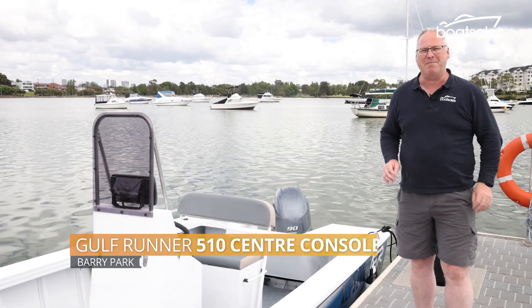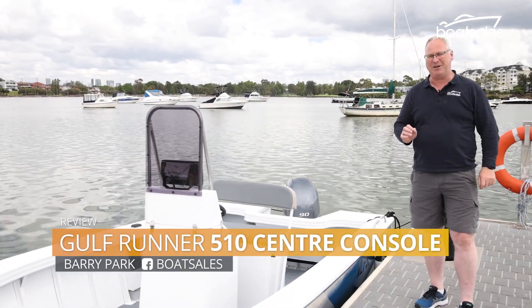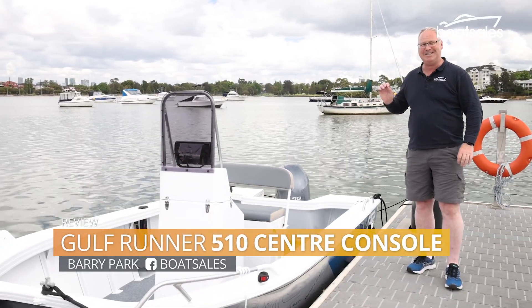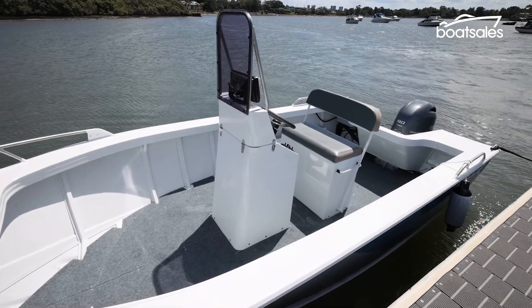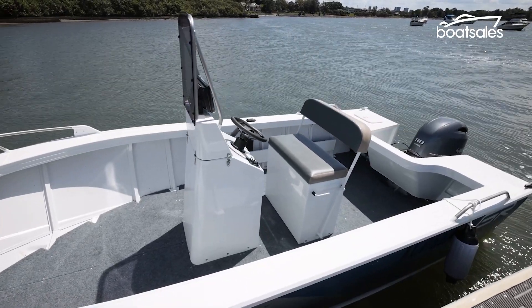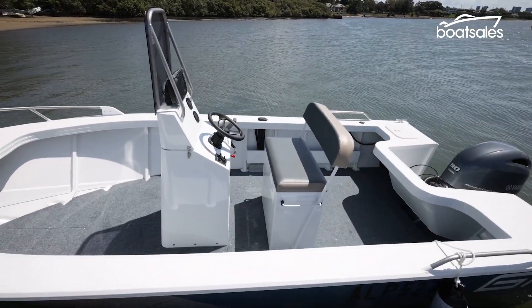Centre consoles are a hot commodity in the Australian market at the moment, so it's always exciting when a new one comes out. And the newest one is this. This is the Gulf Runner 510CC, which is small enough to take out by yourself, but also big enough to add a few friends if you're going out on a fishing trip. But being small, is it still the right size boat for Australian buyers? Let's find out.